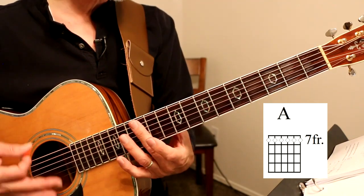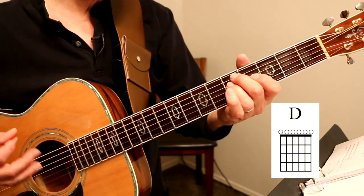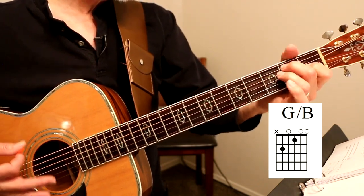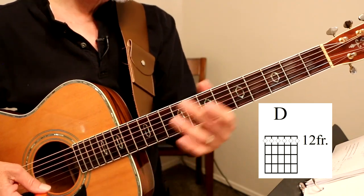12, 7, 12. Open D. To G minor. A with the C-sharp bass. G with the B bass. Open D again. 12-7 harmonics. Open D.